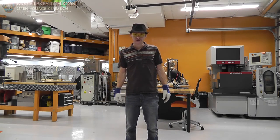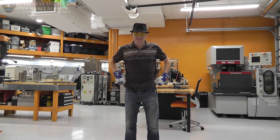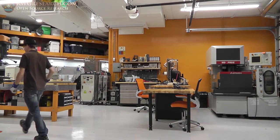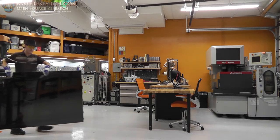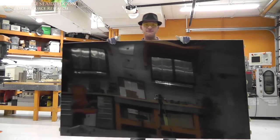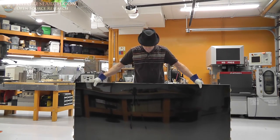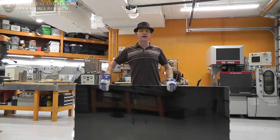What's up everybody, my name is Russ with rwgresearch.com. Today we're going to do something just because we can. Here's what I have — look at that. This, my friends, is a 78-inch LCD screen.